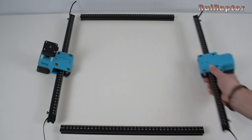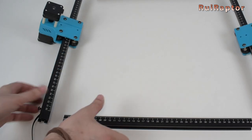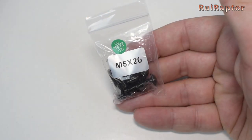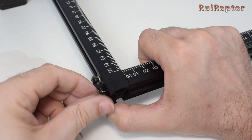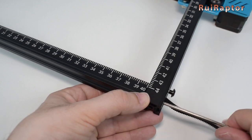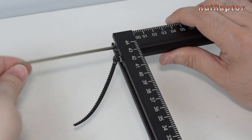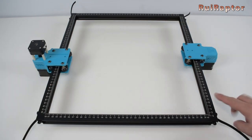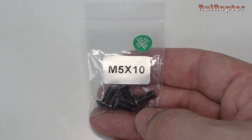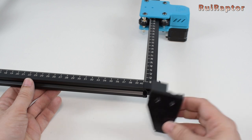Now for the assembly. Start by placing all the profiles in their correct position on the table. Next, take the front profile and place it against the left profile like this. Grab some M5 by 20 screws and use them to secure the profiles. Do the same for the right side and for the back profile as well. Make sure they are secured and squared. Next, grab some M5 by 10 screws and the plastic feet, and install them like this on the front and back profiles.